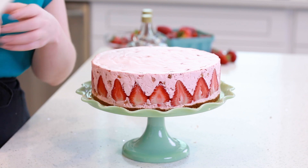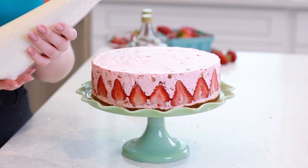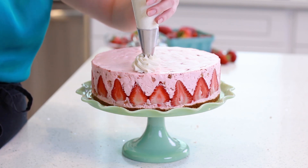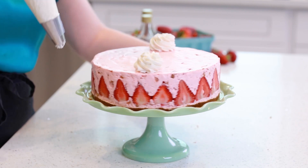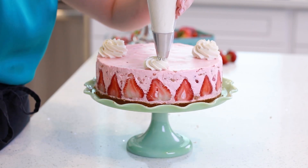Now let's garnish the top! I've transferred my prepared whipped cream into a pastry bag using tip number 847, and I'm going to pipe generous dollops right on top. This looks so, so pretty! This maple whipped cream is so dreamy — it's really light and fluffy, just like regular whipped cream, but sweetened with maple syrup instead of sugar.